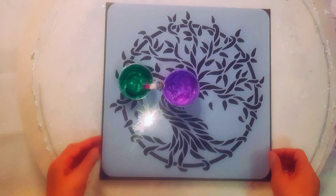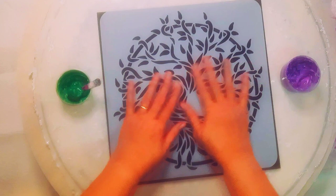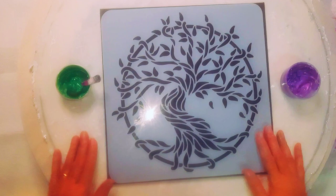In Australia we have something called jacaranda trees, which I'm sure they're in other parts of the world as well, but they're green with a beautiful lilac colour, so that's what I thought. I know this isn't a jacaranda tree stencil but I love those colours together.